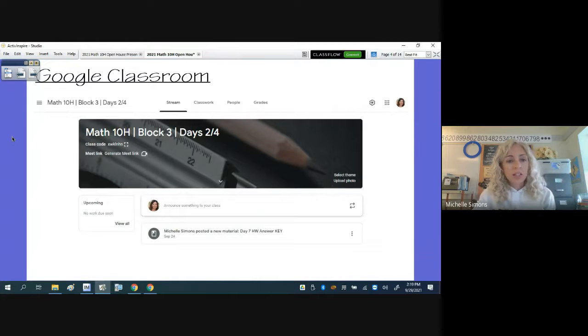For the class, there is a Google Classroom — my Block 3 has one Google Classroom and that's separate from Block 1. This is a screenshot of the stream part of Google Classroom. There is a Meet link so if a student is absent or has to quarantine, they can attend class — they just need to let me know and I'll hold a Google Meet. All announcements, notifications, and anything I post are also put in their stream section.